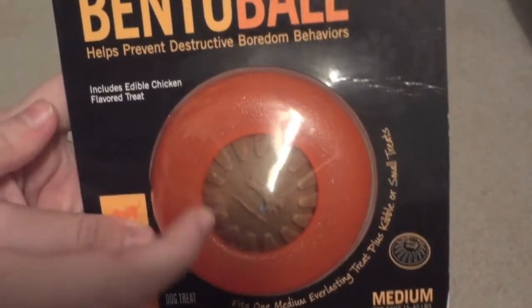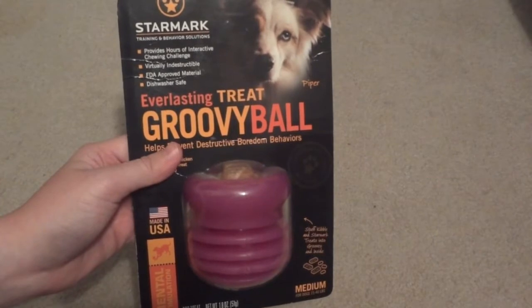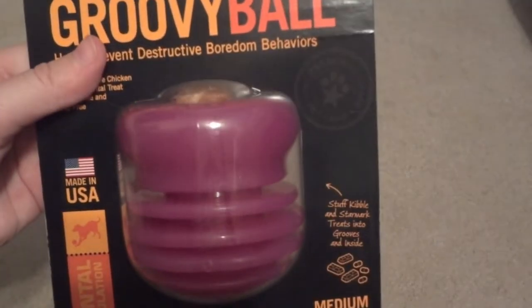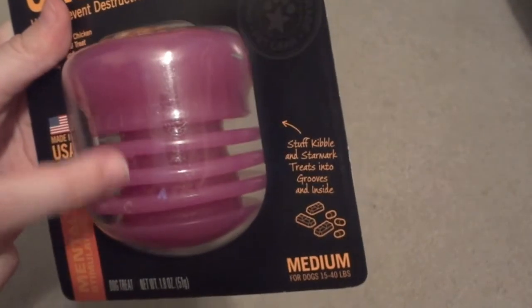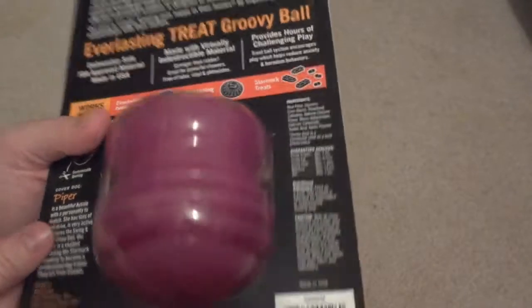On the top it includes a nice-sized edible chicken flavored treat, and on the back it has an opening so you can insert your dog's kibble or other small treats. The Everlasting Treat Groovy Ball in medium is very similar to the Bento Ball but has a few design differences. The large treat included on top is a dental treat, and it has multiple grooves that you can stuff with items like peanut butter and small kibble. It also includes the opening on the bottom for additional treats.